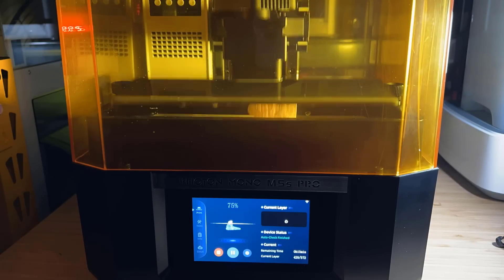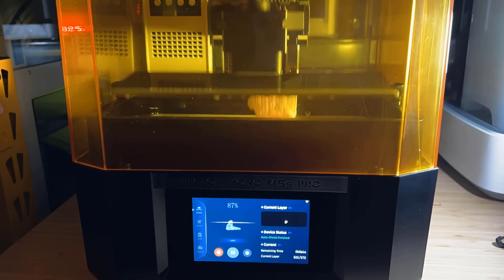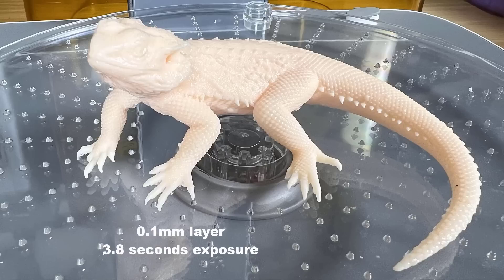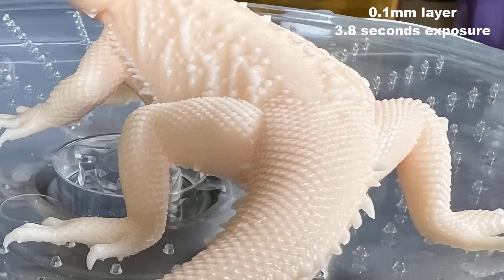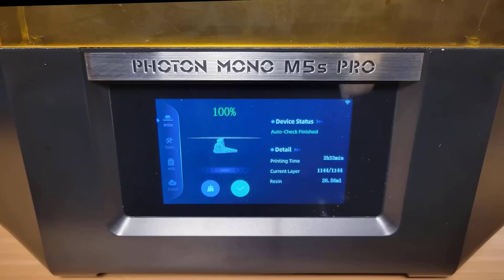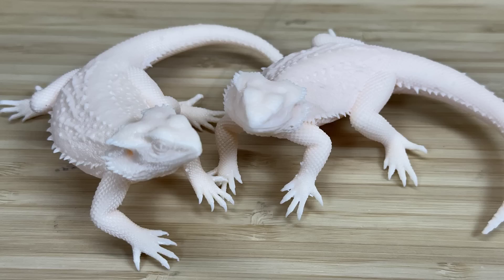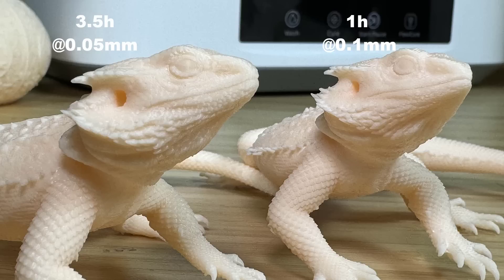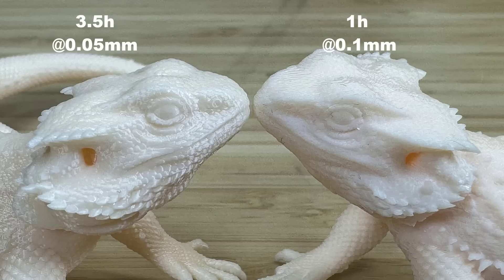Next I will print a highly detailed lizard model, starting with the same 0.1 mm layer height fast profile. The print took just an hour to finish. The details already look pretty amazing, especially on the lower body and tail, but I will use the 0.05 mm layer height normal profile to reprint it and see if we can spot any difference. This time the print took 3.5 hours. From the top view and close-up headshot, the 0.05 mm layer height did bring back much more detail compared to the 0.1 mm one.